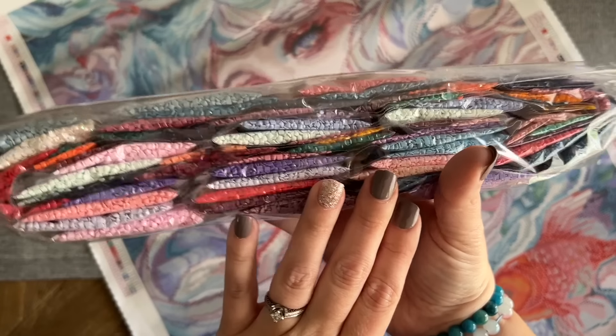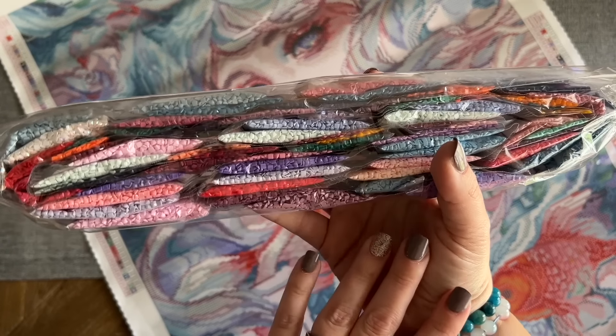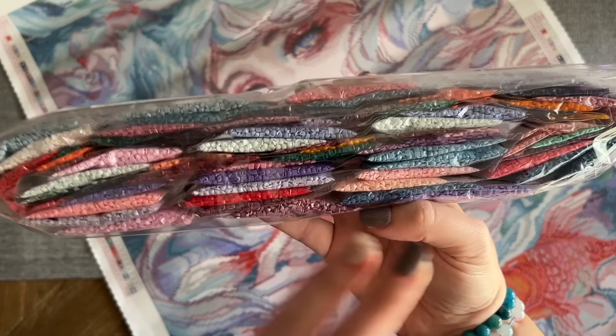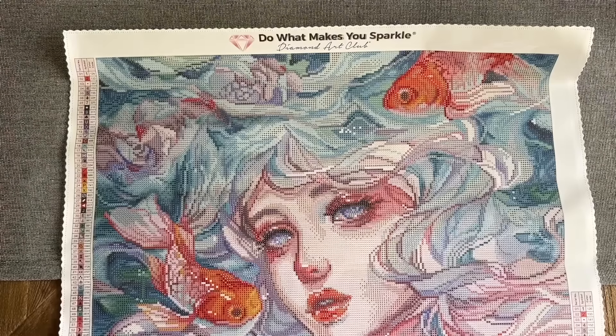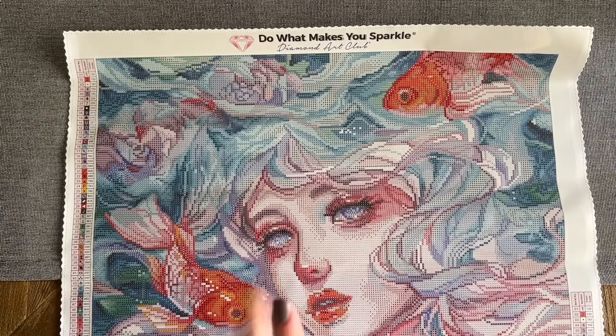Here are the diamonds — we're going to take a closer look in just a bit, but just look at those colors. A little preview. I'm going to take you on a little tour of the Diamond Art Club canvas.